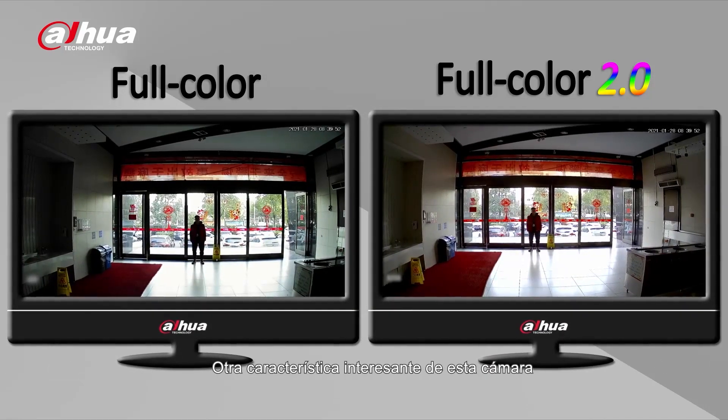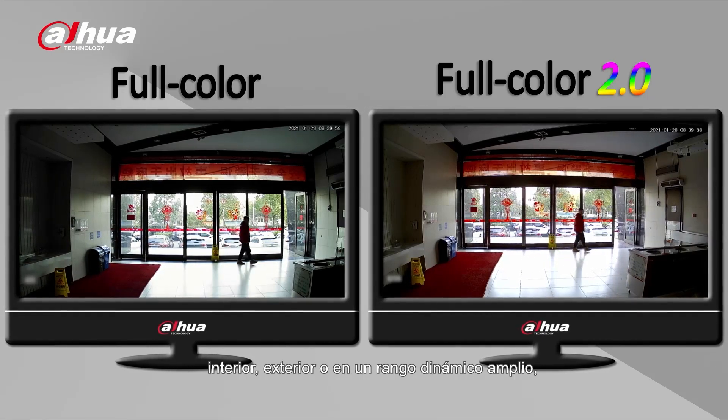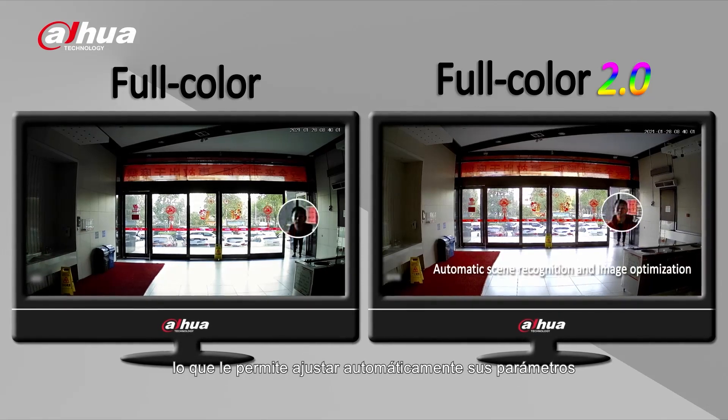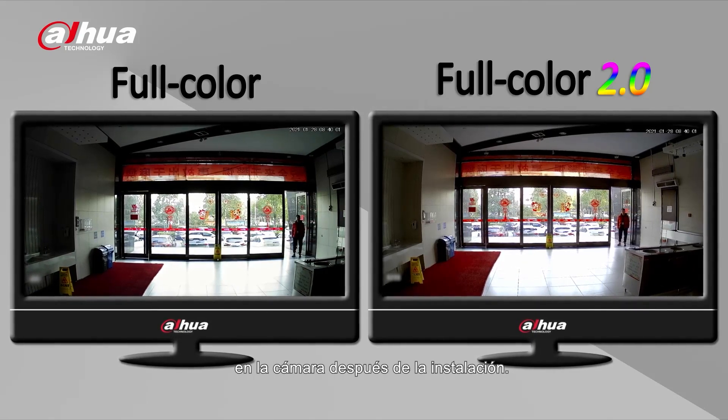Another cool feature of this camera is its SuperAdapt technology. It enables the camera to identify whether the current environment is indoor, outdoor, or under wide dynamic range, allowing it to automatically adjust its parameters to match the actual scene. This greatly eliminates manual image optimization on the camera after installation.